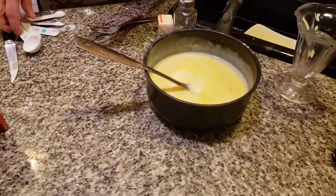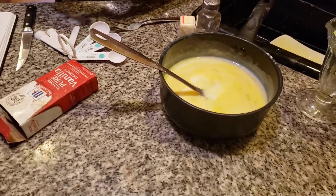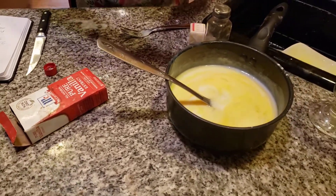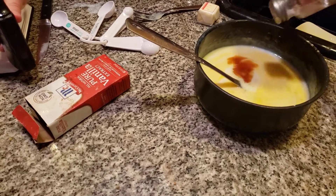The next thing I want to do is add in a teaspoon of vanilla. Without vanilla it will not taste good at all, I can guarantee you — so you need a little vanilla. I also want to add in some unsalted butter and a little bit of salt.